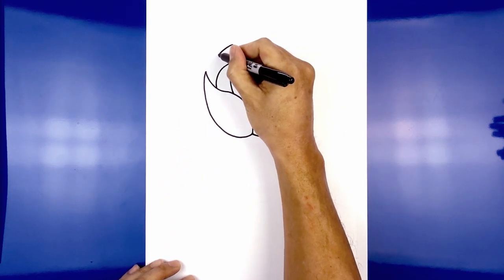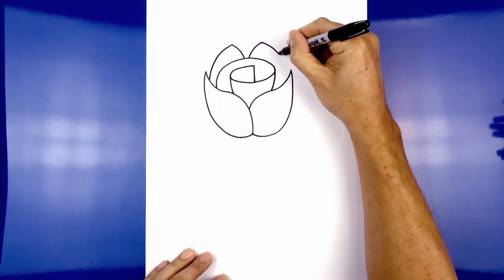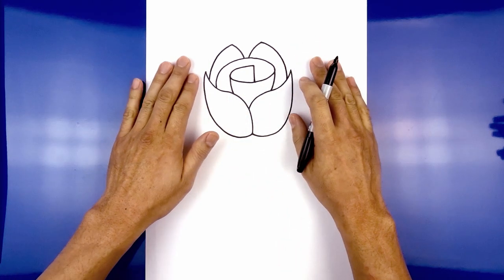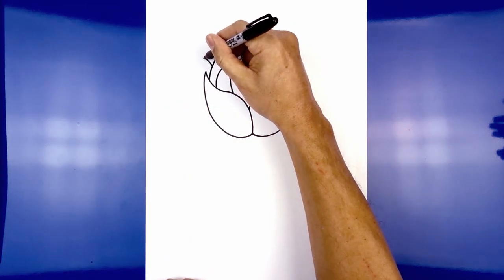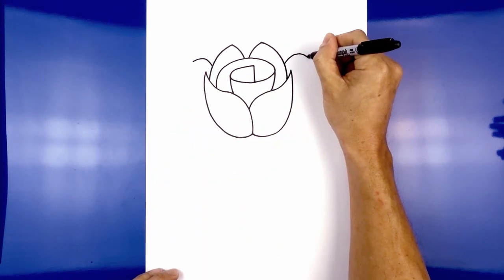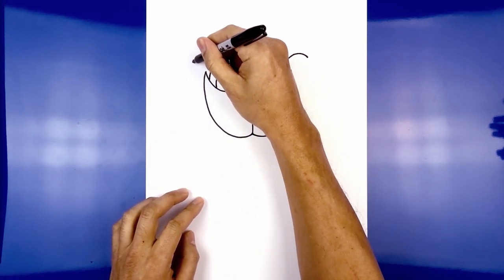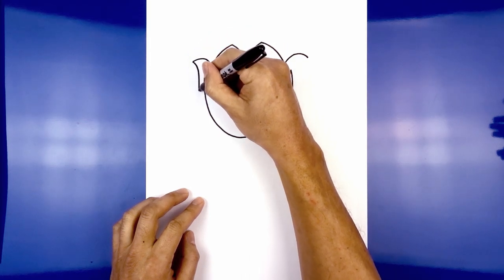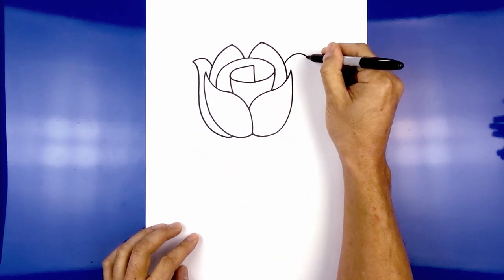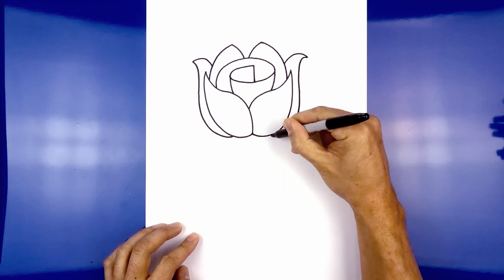Now we're just going to pull this down in behind the side petals. Start on the left, curving out, leaving a little overlap on the ends. Do the same thing on the right. Now we're going to move to the outside and curl over the side petals — step up on the left, curve up and then down on the left side. Line this up on the right and do the same thing. From the left side curl in and then down towards the bottom of the rose, following the curve all the way down. Do the same thing on the right, curving up and down, going around the side petal and pulling that in towards the bottom.